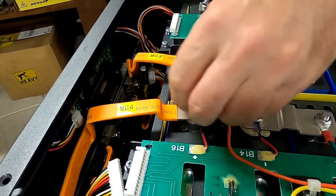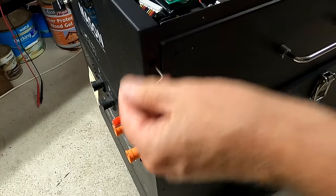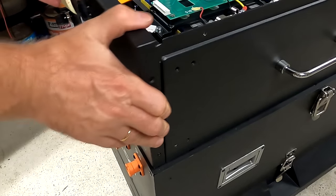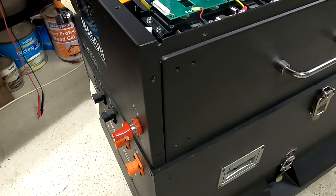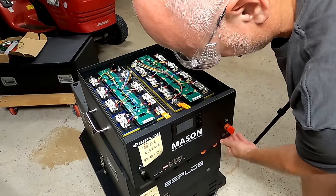Let me take out the main negative and main positive, and then we can take off the whole front plate of the battery. Oh no, we can't — I think they are screwed from underneath. Oh damn it, yes, two screws underneath.